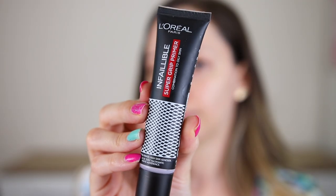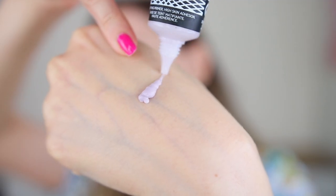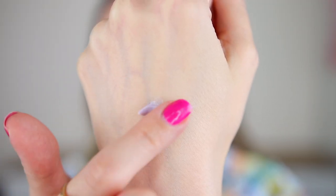I'm going to start off with a new primer by L'Oreal — this is the Infallible Super Grip Primer, for combination to oily skin. I have dry skin, so I'm not sure why I bought this one. It is a mattifying primer and supposedly the first primer that can act like double tape: it grips skin and sticks to makeup. Even though I have dry skin, I like mattifying primers.